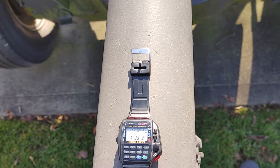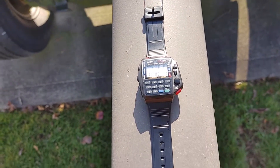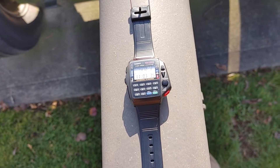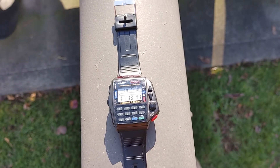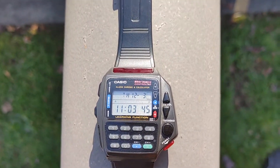I did some research on the watch. It's a CMD-40 remote control. They were popular in the 90s — from what I found out, late 80s to early 90s. They don't make them anymore. I've seen some videos on them, so I wanted to put this one up. It's a very cool watch.